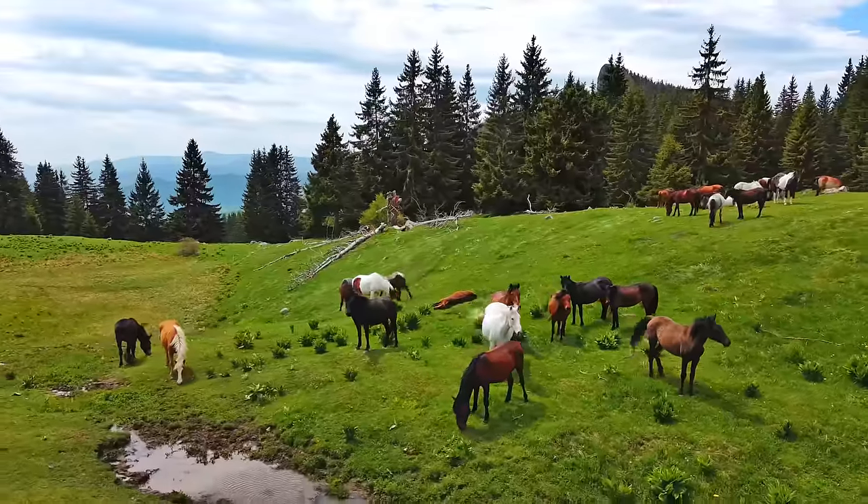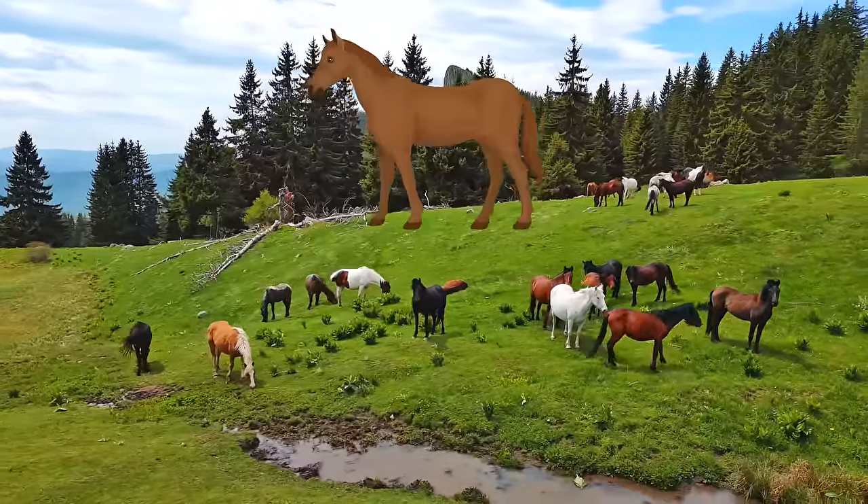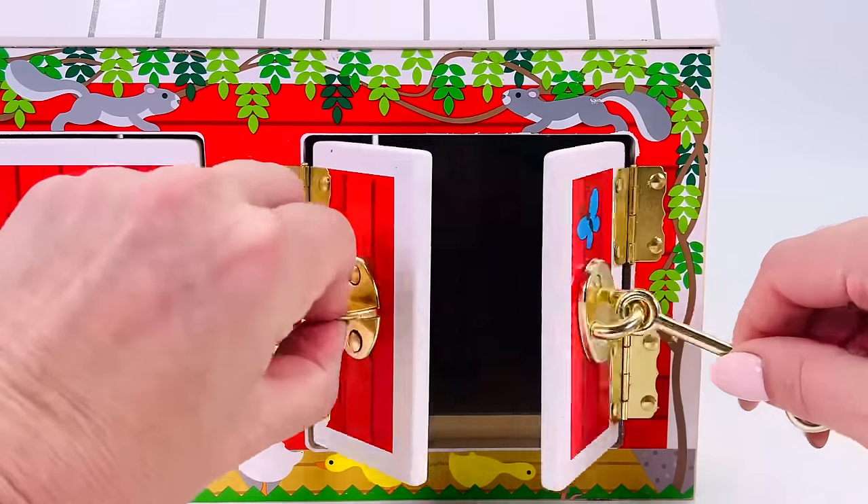This is a field of horses. They come in many different colors. Some are white, some are brown, and some are black. I wonder what farm animal is hiding behind this door.